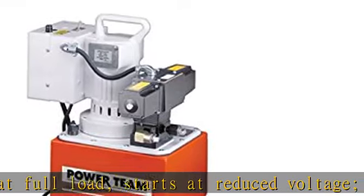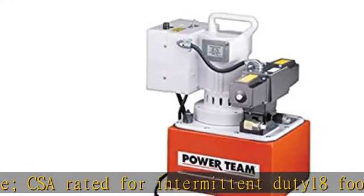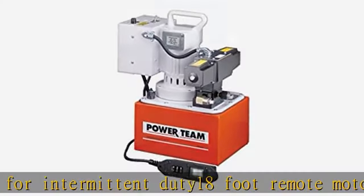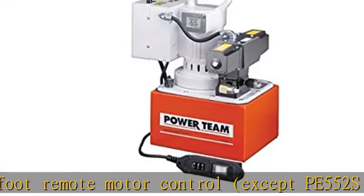Except PE 552S, which has a 25-foot remote motor and valve control. True unloading valve achieves greater pump efficiency, allowing higher flows at maximum pressure. Made in the United States. See the description to get this product today at the best price.